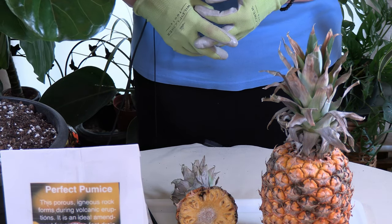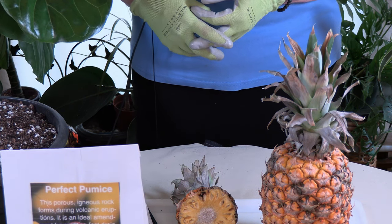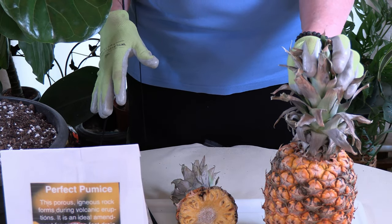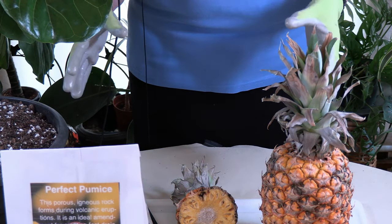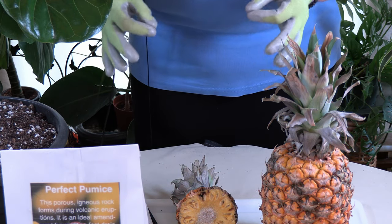You can plant the pineapple any time of year. You can use a pineapple you get from the store, and I'm going to show you the process in a second. It grows the first year and produces foliage, and then the second year it will grow the pineapple, and then you get to eat the pineapple.